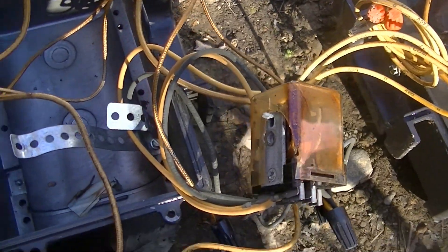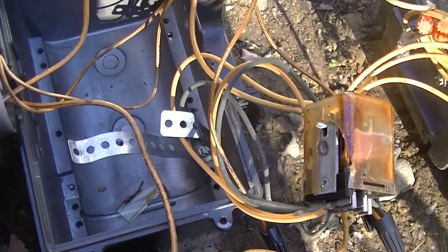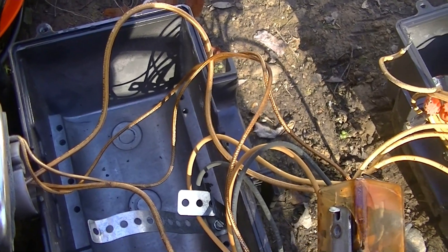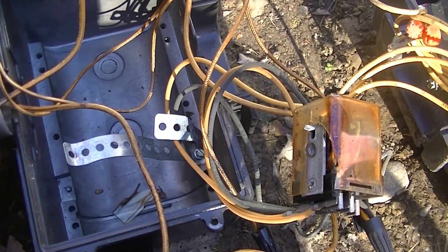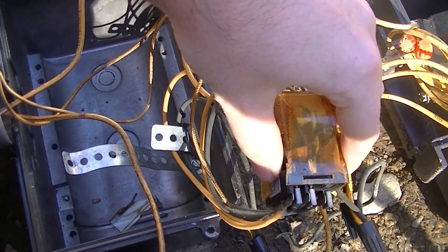Just a short video on the re-strike circuit that you'll find in certain, usually metal halide fixtures, although they can be used in other high-intensity discharge lights as well.